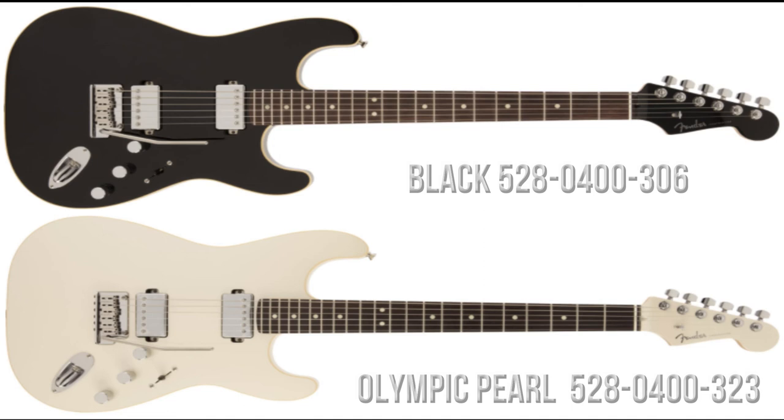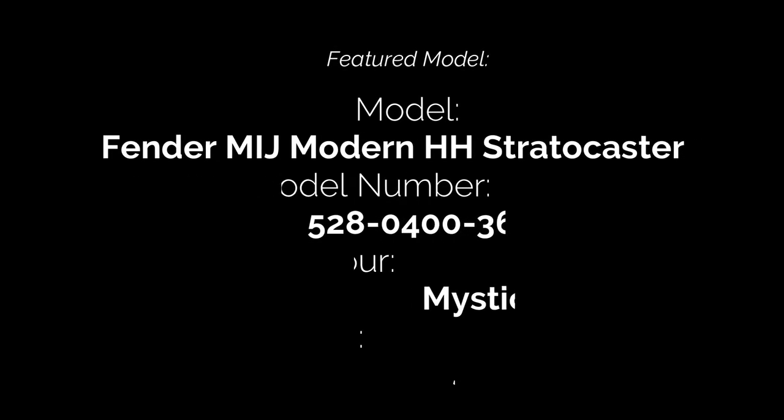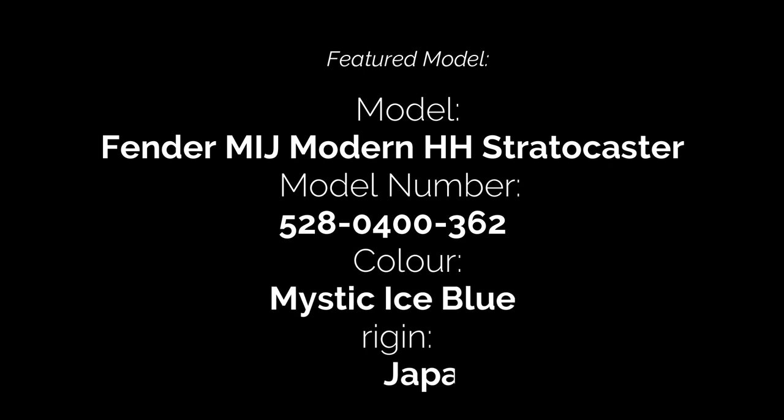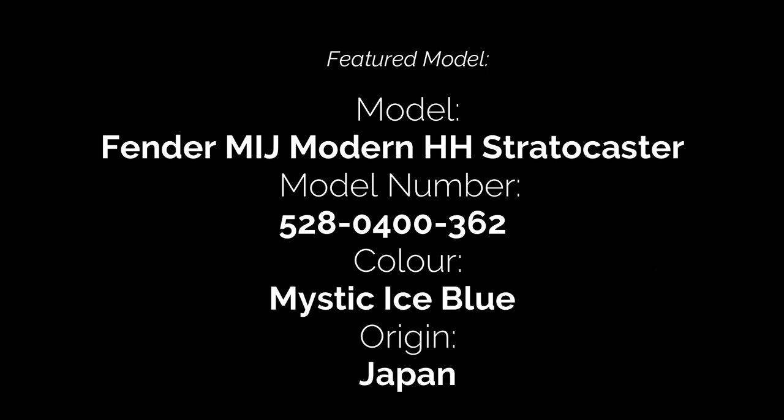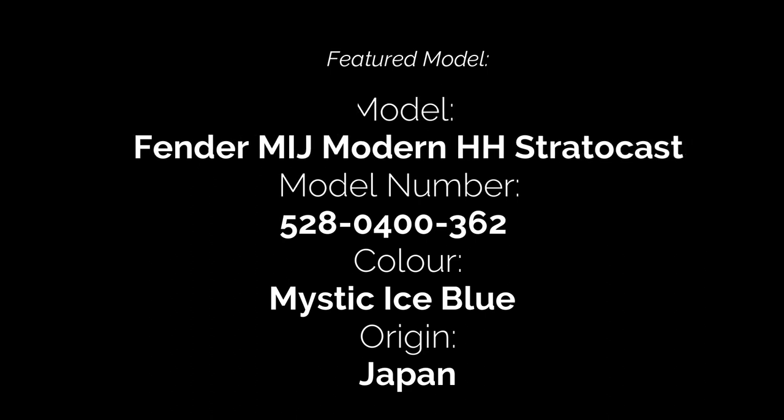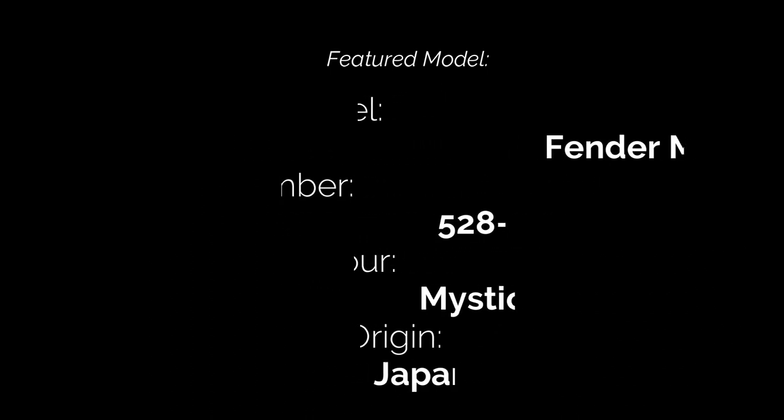As well as the Mystic Ice Blue finish featured in the video, the guitars are also available in black and Olympic Pearl. That's all we have time for in this episode — thanks for joining us to look at the Fender Made in Japan Modern HH Stratocaster. If you enjoyed the video please hit the like button, subscribe for more videos in the series, feel free to leave comments below, and I hope you'll join us again soon for another video from Tutu Guitars. Until then, bye for now.